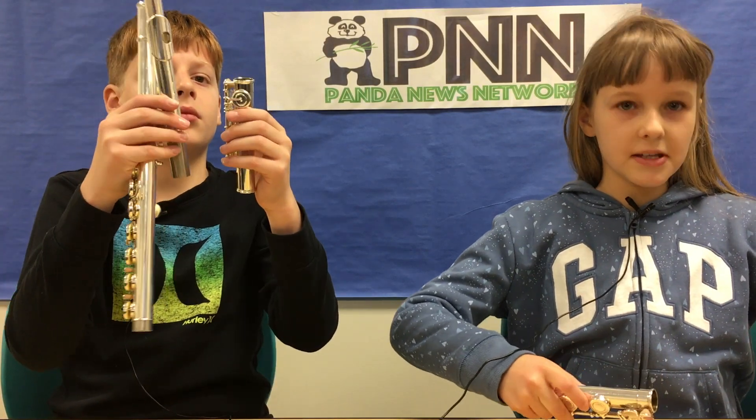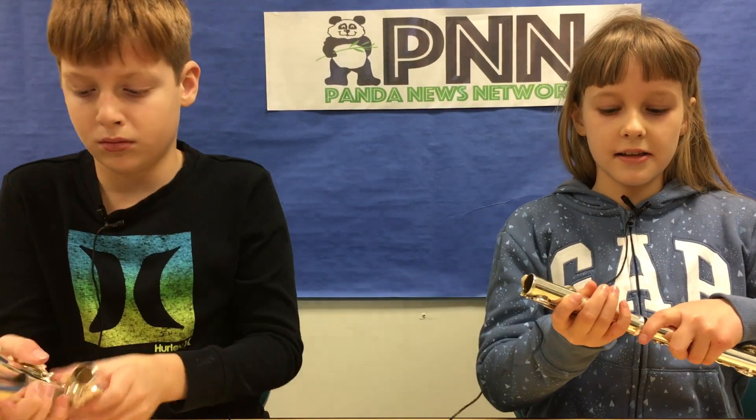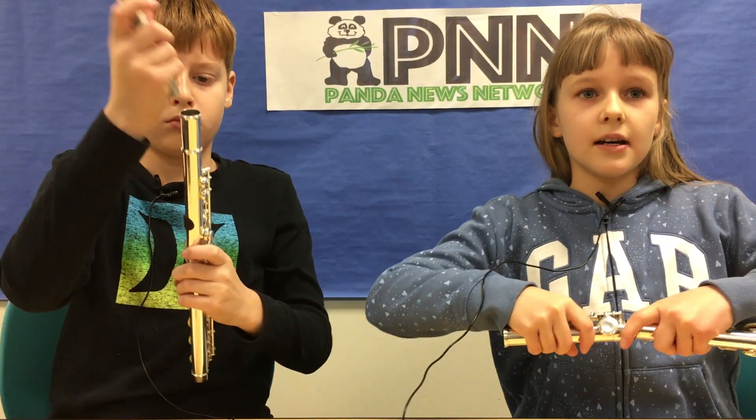Both Mariana and I play the flute in fifth grade band. It's the hardest instrument to play, but we really like it. The flute comes in three metal pieces and we put them together to play music. Here is how the pieces go together to make a long tube.